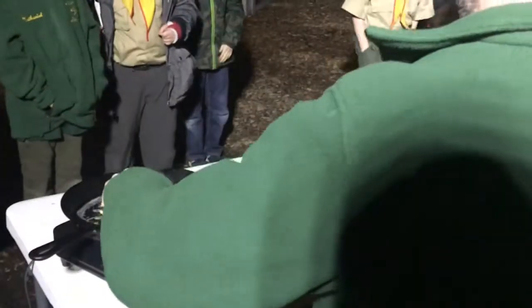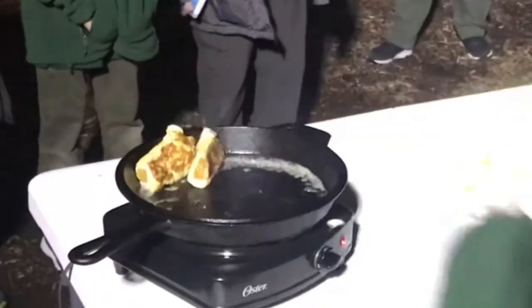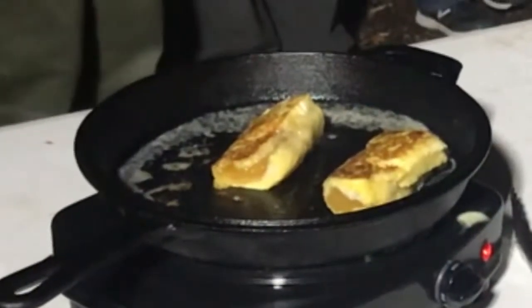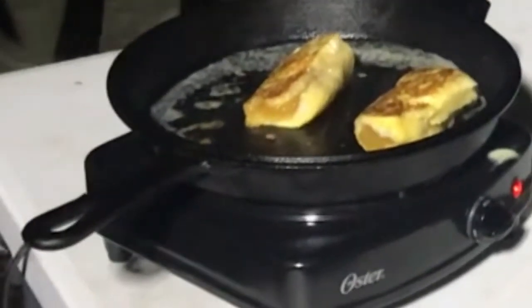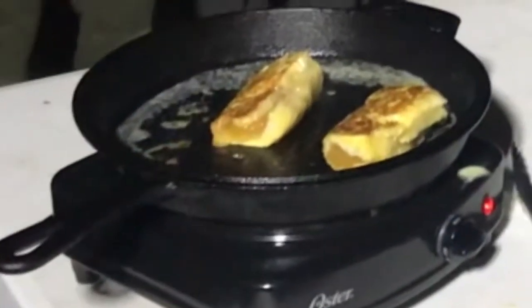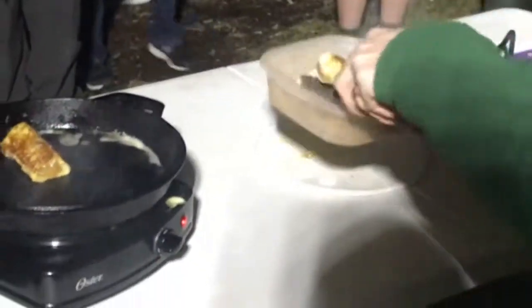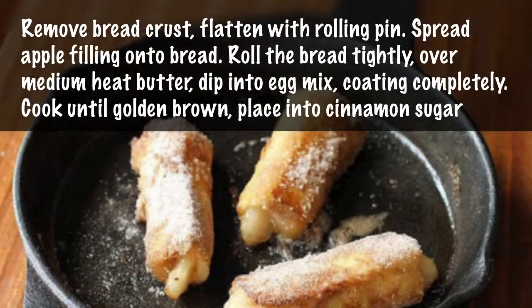At some point you're going to take these and turn them over, making sure all sides cook evenly, including the short sides. The coating is simply cinnamon and sugar — half a cup of sugar and two tablespoons of cinnamon. You take the rolls and roll them in there. Oh my god, it just can't get any better — it's already looking amazing. I could eat them all!